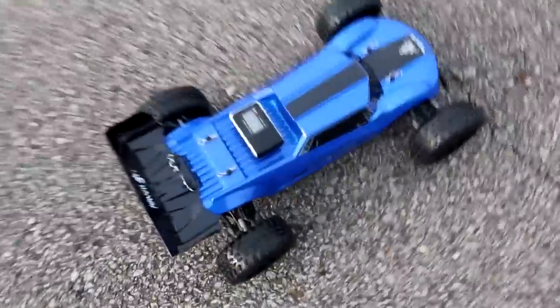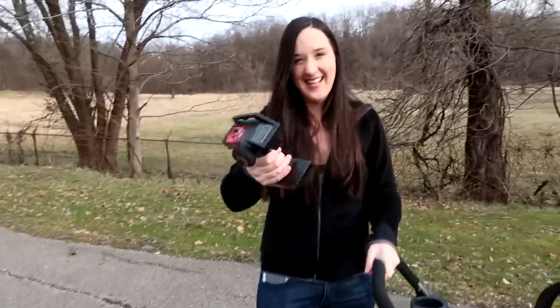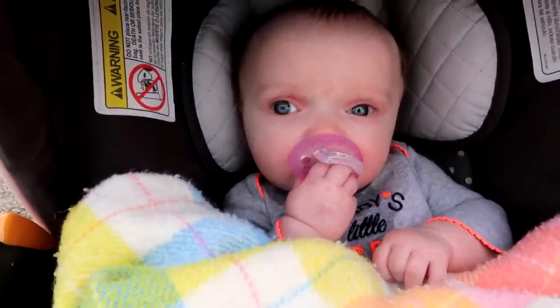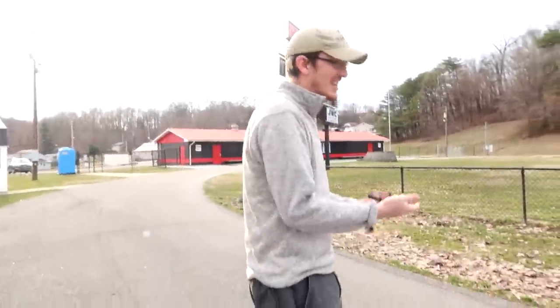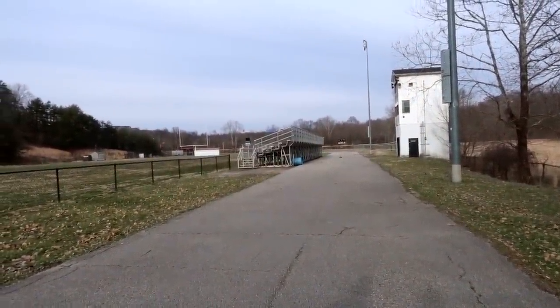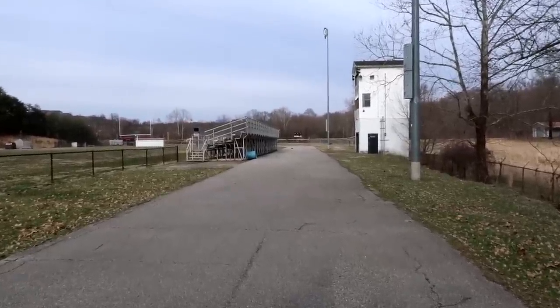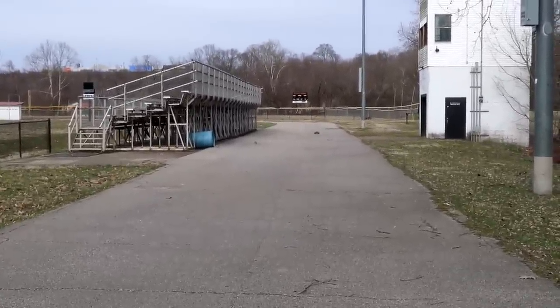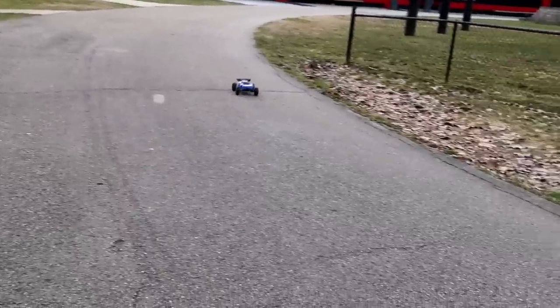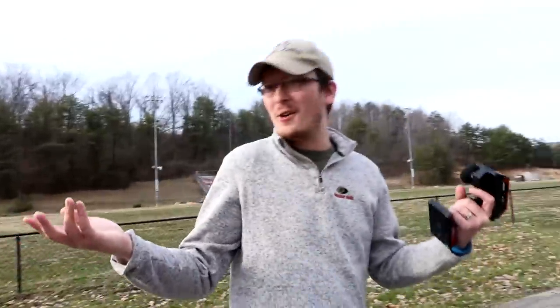Let me give it a shot and see if I can do any better — let me reset it. All right, I got it reset. Let's see if I can beat 36 kilometers an hour — I doubt it, but I just want to drive this because this will be the first time I've driven it. It feels really good, it's running really straight too. I trimmed it up pretty well. Coming back toward us — don't hit us! 36 kilometers an hour — we tied.